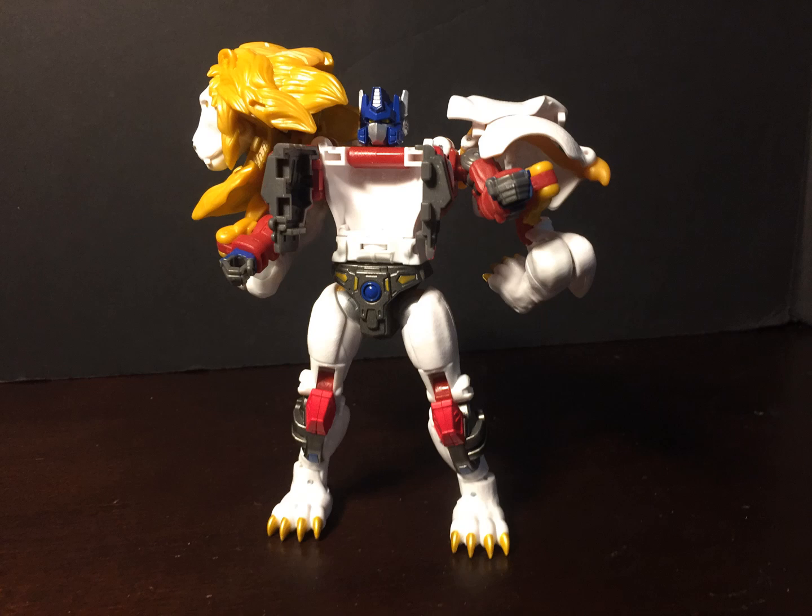It's worth noting — and I'm not sure if it has anything to do with the new open box packaging — but my Prime is scuffed on the face.